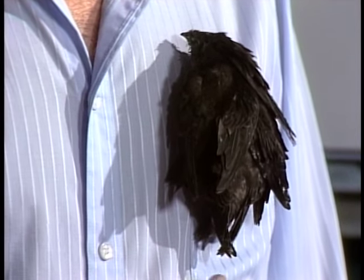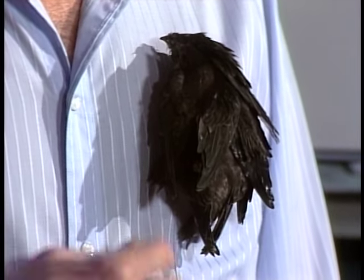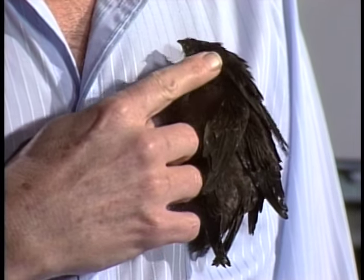Welcome back, certainly glad you could join me today. I'd like to introduce you to some little friends — four little chimney swifts just sort of hanging right here on my shirt. These are the cutest little devils, and they live in chimneys.